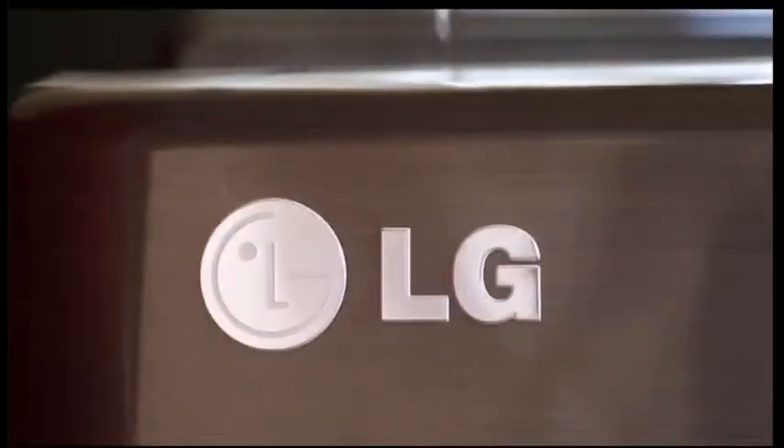Hello, this is Mike at KatyTexas.net bringing you another helpful home tip. DIY Download: Time-saving laundry room, brought to you by LG.